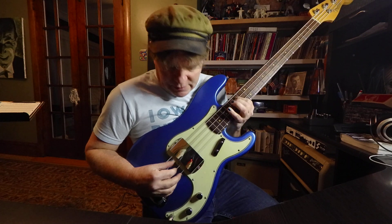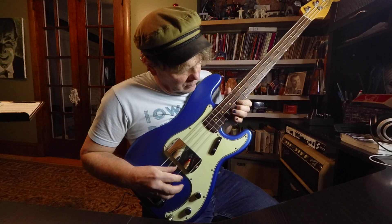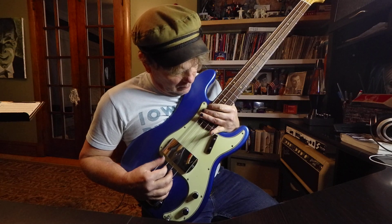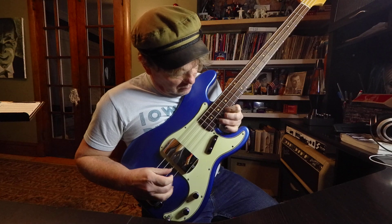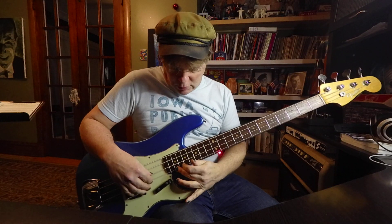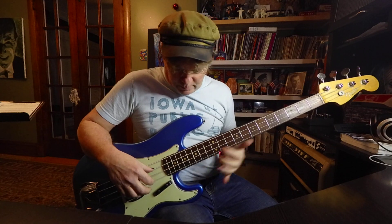It trains your ears to hear the difference. Anyhow, however you do it, there's no perfect way to do this. I was just showing you kind of how I like to think about C major.